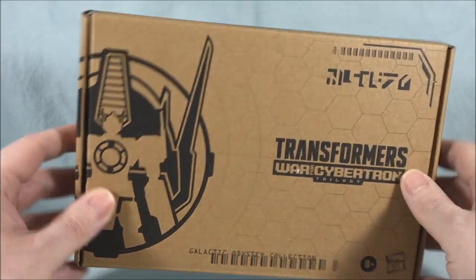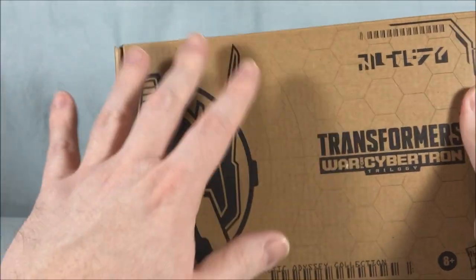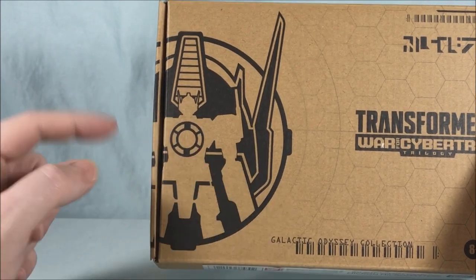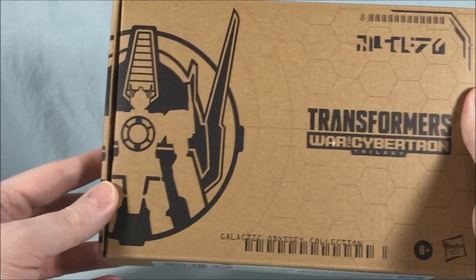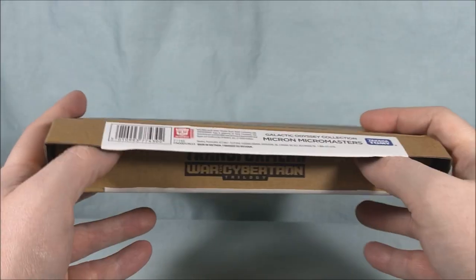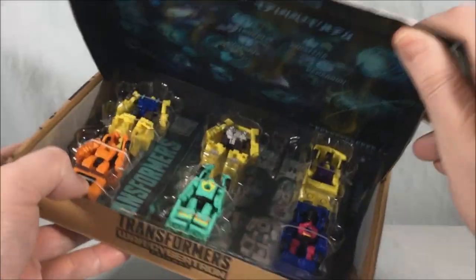Real quick we'll talk about the packaging here. It's this standard kind of cardboard packaging that we're used to, but I do kind of like this logo. You have like the larger Prime's head with the smaller Prime body inside, and I'm assuming this is supposed to be like the Matrix here in the chest. Kind of a neat little logo. But if we go ahead and open this up — the tray tends to stick to the roof every time I open this box.